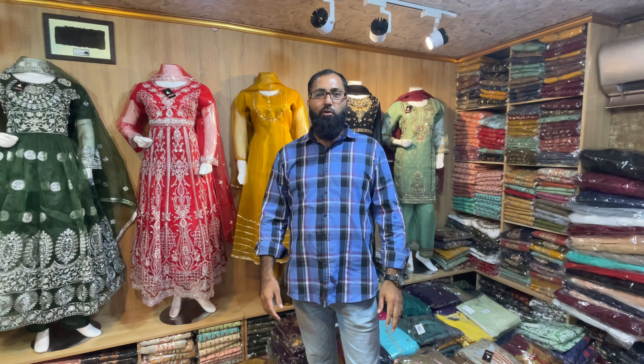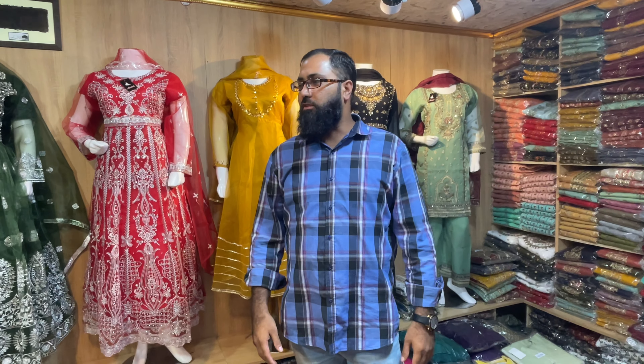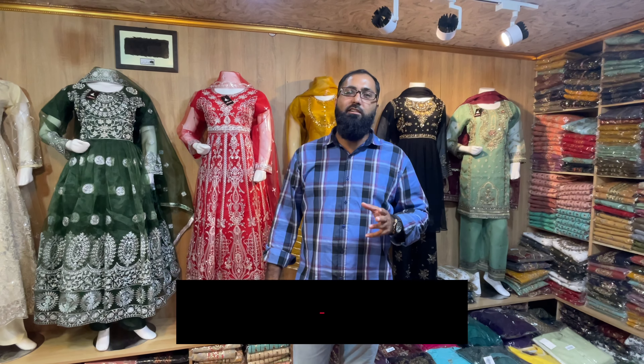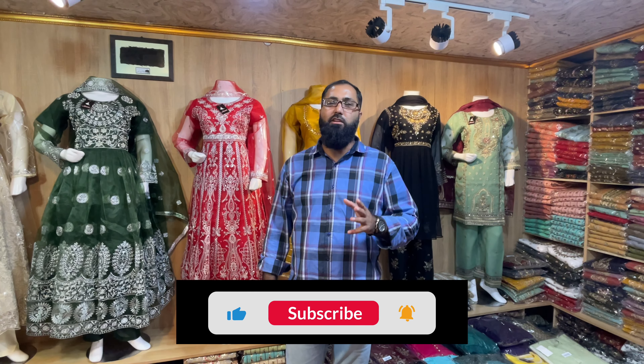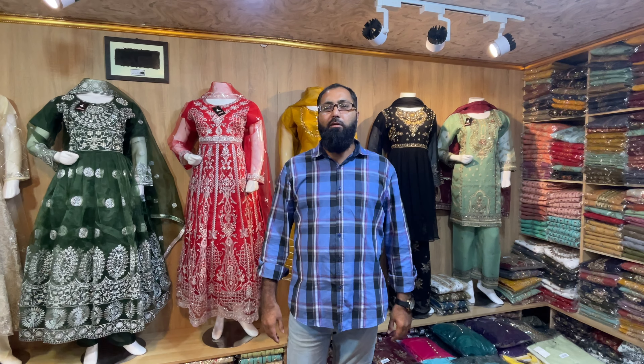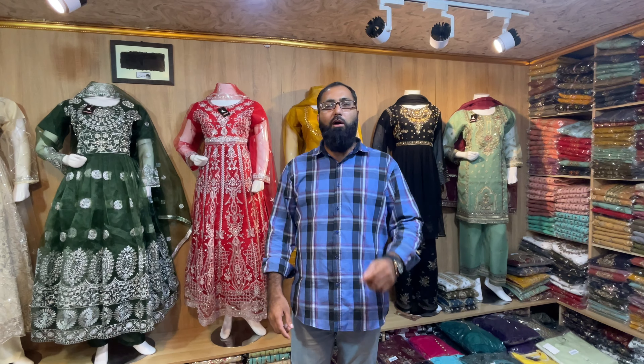Assalamualaikum. Welcome to my new vlog. Today we will be showing a new design. But before we go further, please subscribe, like, and don't forget to hit the bell icon so you can see new videos quickly.